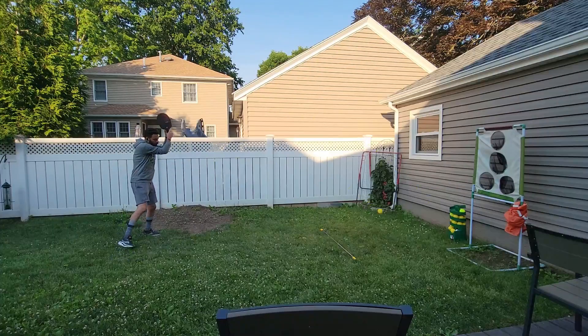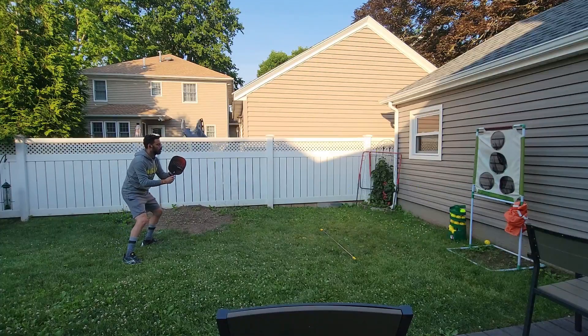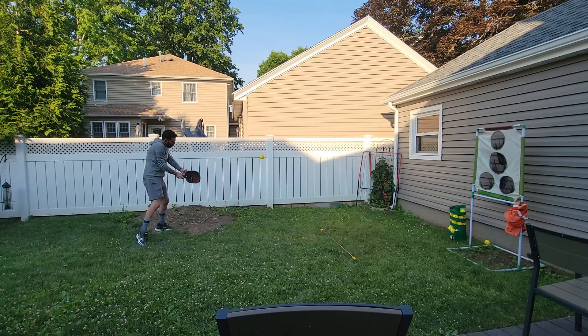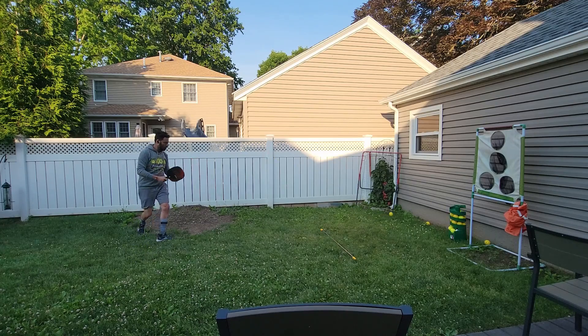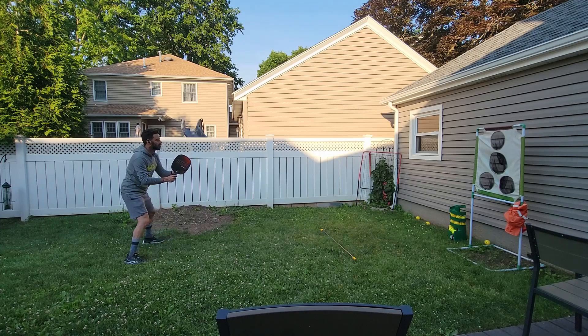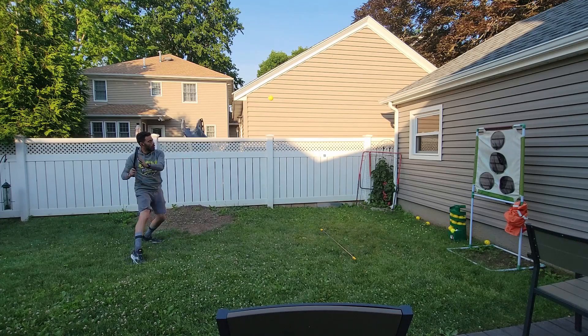For example, here I'm practicing some third shot drops. I've got my broomstick seven feet away from the wall to replicate the kitchen. Of course, a net would be better, but the point here is that this Pickleball Machine can work in any space with no additional equipment.